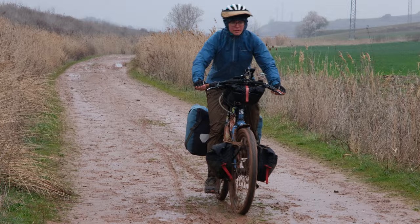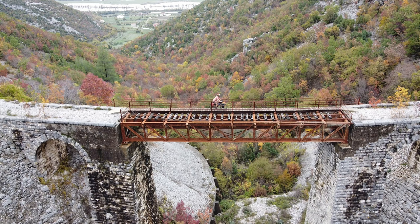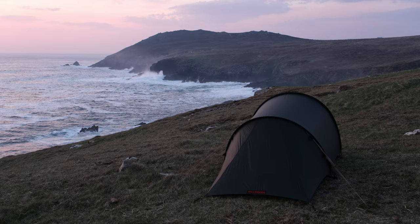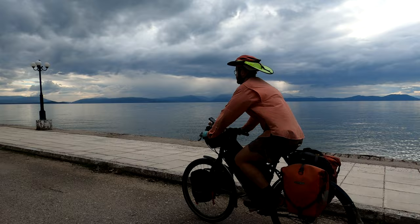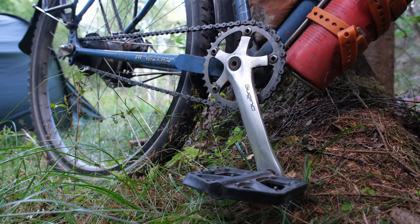Another advantage of the Rolloff is that the single speed style chain setup is less likely to get clogged with mud than a derailleur. There are some disadvantages to using internally geared hubs such as the Rolloff — while they're known for being very reliable, if something does go wrong with the hub we would need to ship it to Germany for repairs, which would be costly and could put our bikes out of commission for weeks or even months. In the end we decided that the benefits of the Rolloff outweighed the risks, but there are definitely some good arguments to be made for using components that could be replaced anywhere in the world.